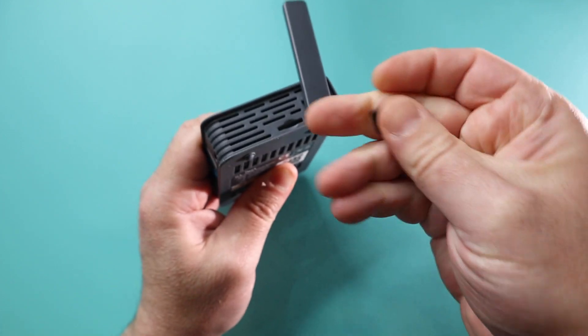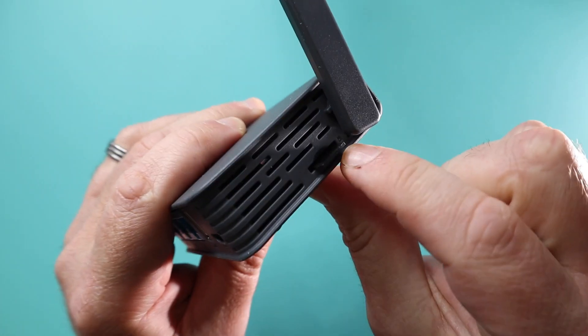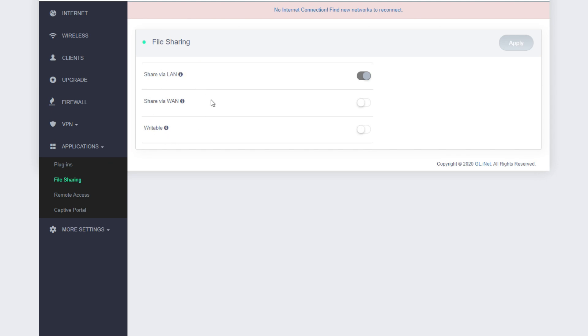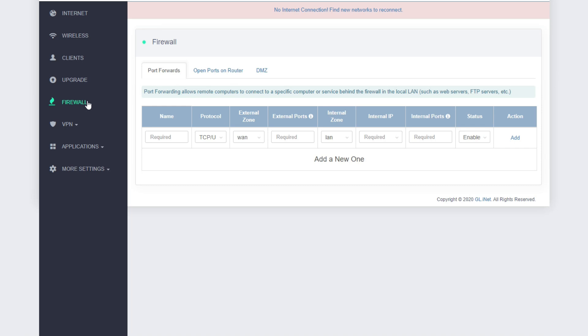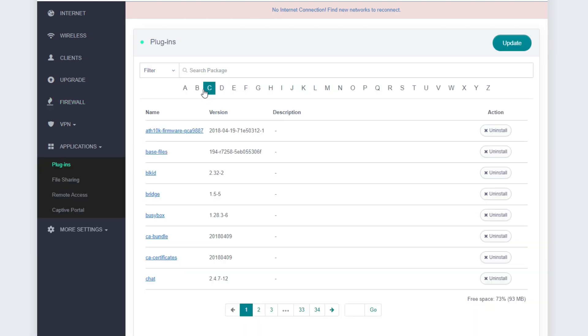But there is so much more packed into this little guy. It's even got a NAS option, so if you want to save your files and share them with people around you on the hotspot, you can do that. If you want to use advanced features like port forwarding, DMZ, or installing your own applications, all of this can be done straight from here.